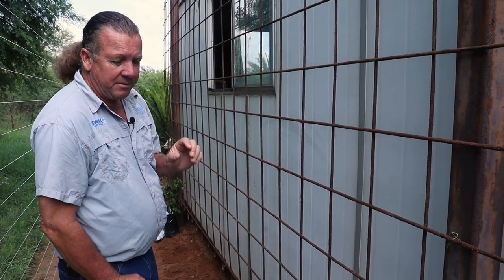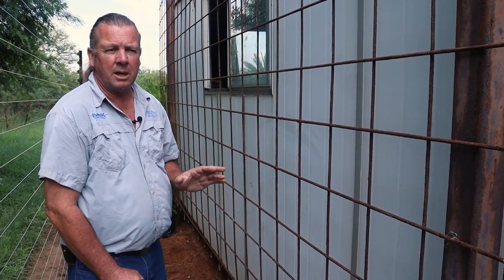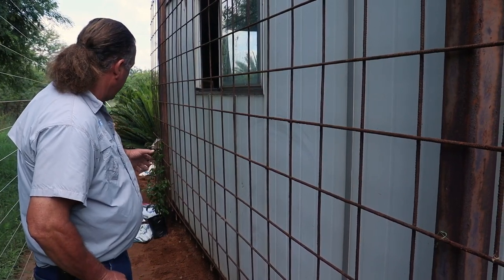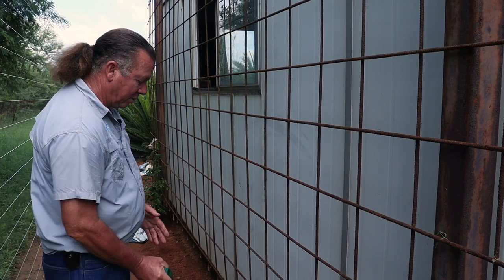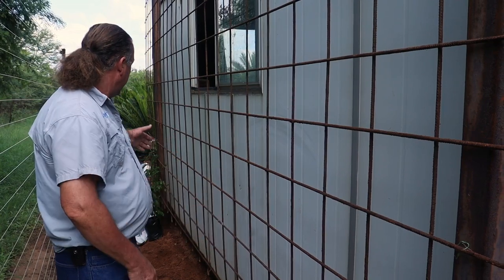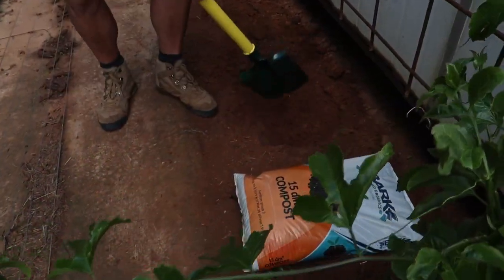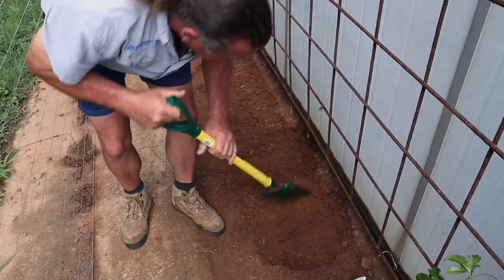They're very vigorous growers, and this is a part of the garden we can't really use for anything else, so it's ideal to plant these plants. We'll divide the mesh into basically four equal parts and plant one plant on one half and the other plant on the other half. We'll go ahead and dig a nice hole under the trellis.